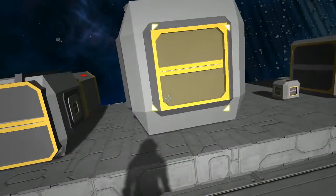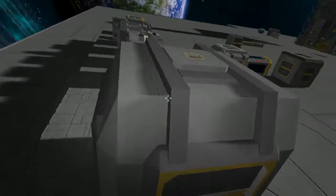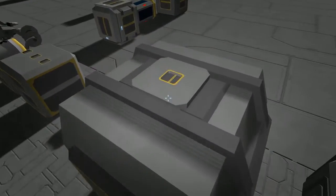Now next is the large cargo container. As you can see it uses nothing but large on four of the sides, and it has two sides that use the small.